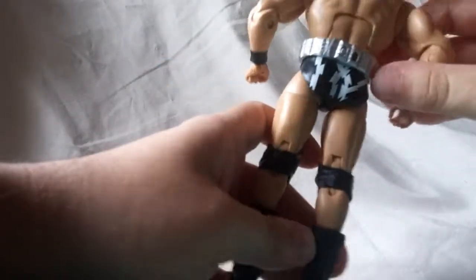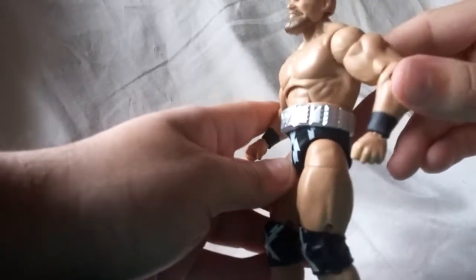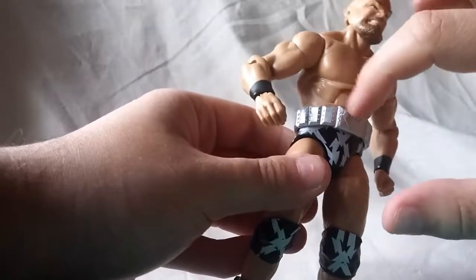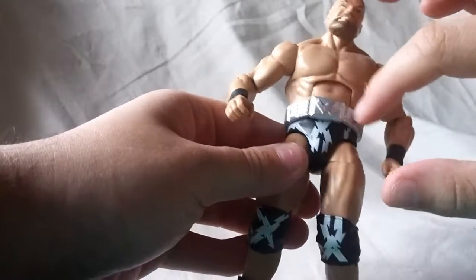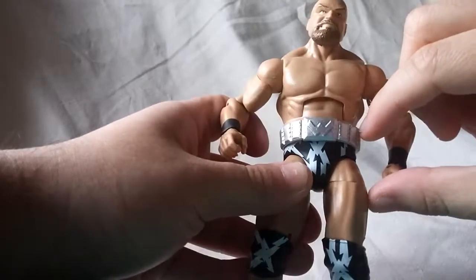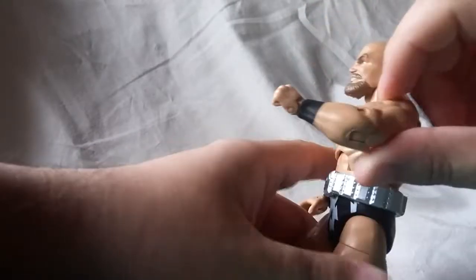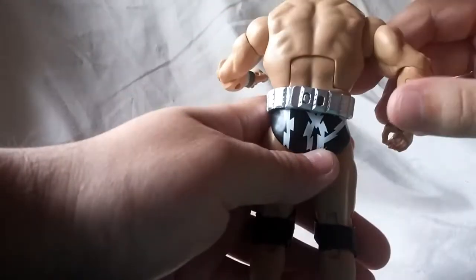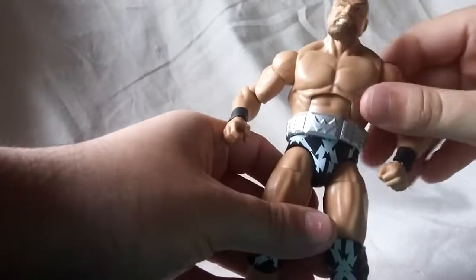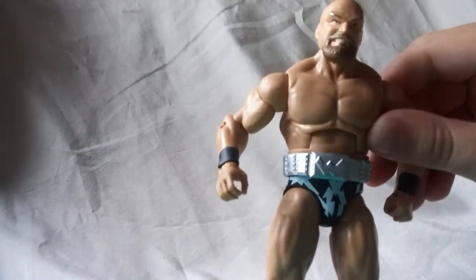So looking at accessories — he comes with this Warlord belt. Not a lot going on there as far as paint; it's all just sculpted in this silver color, but it does look okay. You can see a lot of rivets going on. I don't know what the belt was actually made out of, but it does look pretty good. And it is removable — I just kept it on for the sake of this review.